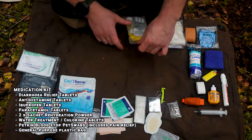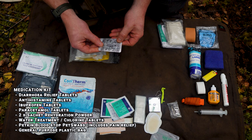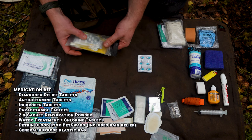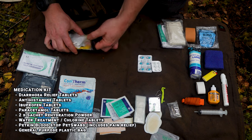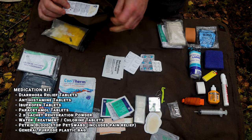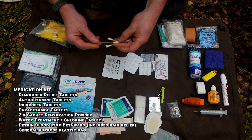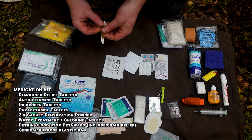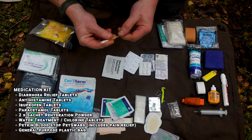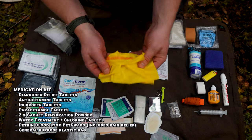In the medication kit there's diarrhea relief, antihistamines, ibuprofen, paracetamol, rehydration powders, and water treatment tablets. Some of these are particularly for multi-day trips when you're not near anywhere to get medication easily. There are also some solution tablets for the dog — if he catches his nail and bleeds badly, you apply this to clot the blood and stem the bleeding. Very handy to have.